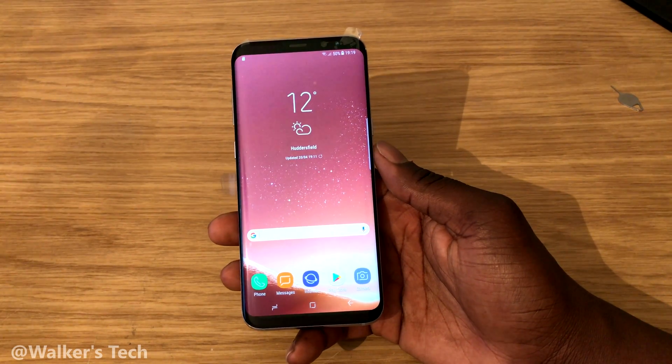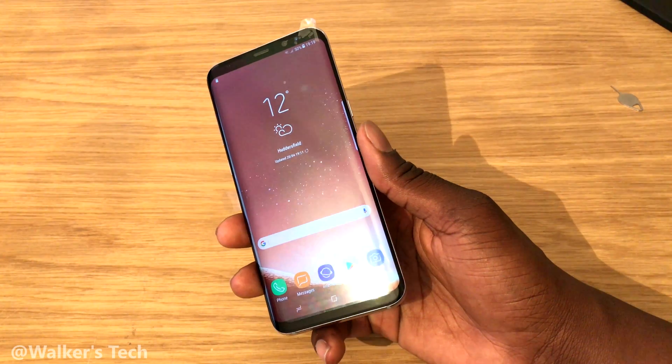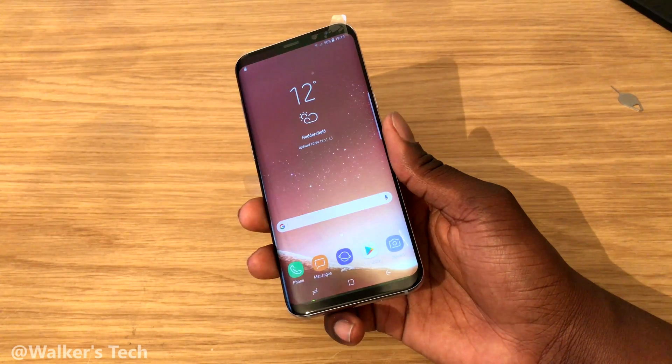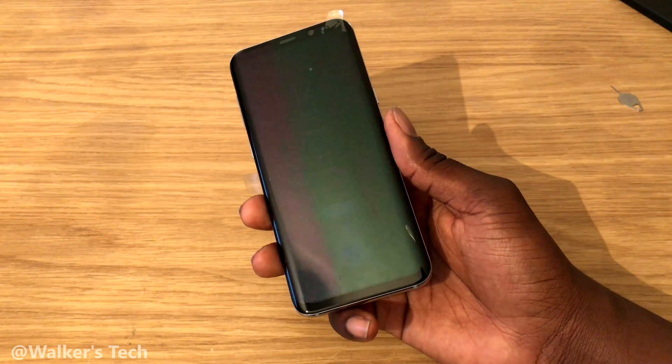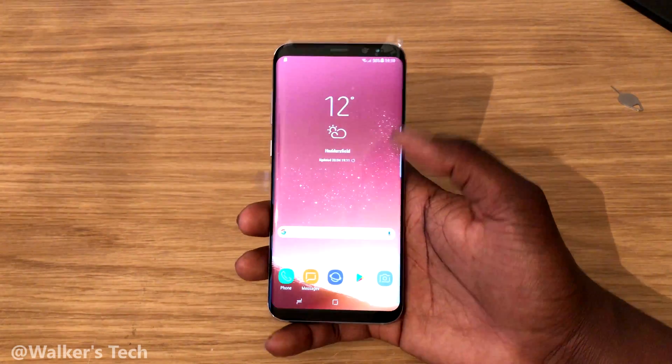Walker's Tech here, and in this video I'm going to be showing you how to factory reset the new Samsung Galaxy S8. This could be if you have to send it back for warranty purposes, or you might be selling it on to somebody else. I'm going to show you exactly how to do that.